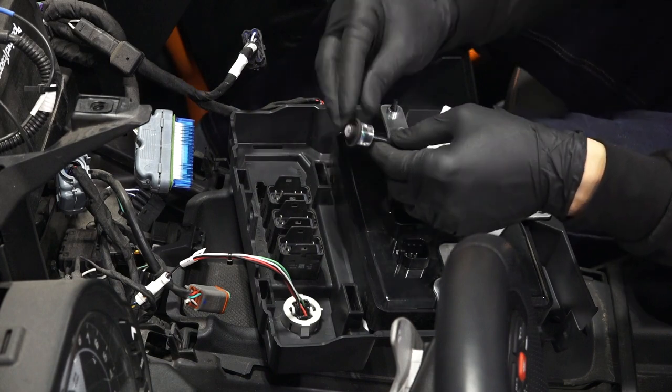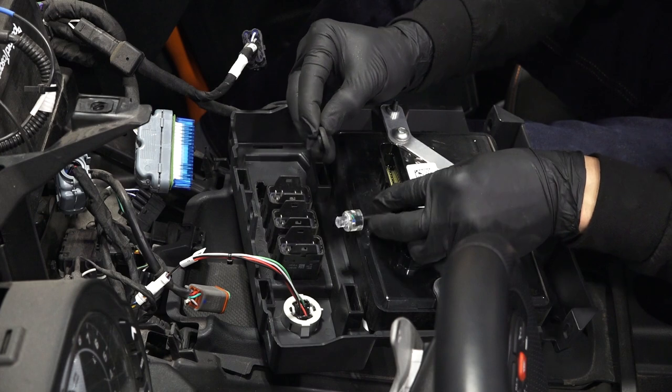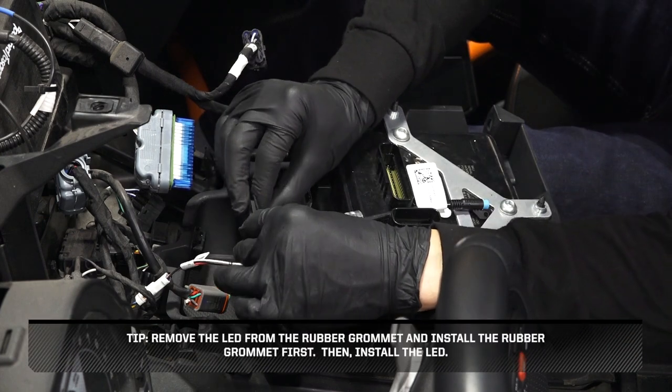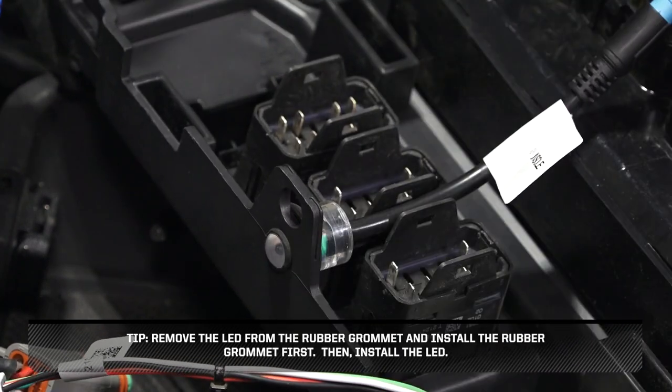To install the LED and Bluetooth controller, start by putting the center LED in the location behind the switch panel as shown. Remove the LED from the rubber grommet and install the rubber grommet first, then install the LED.